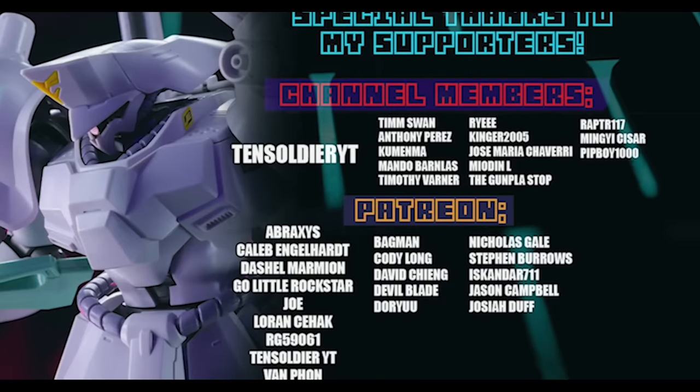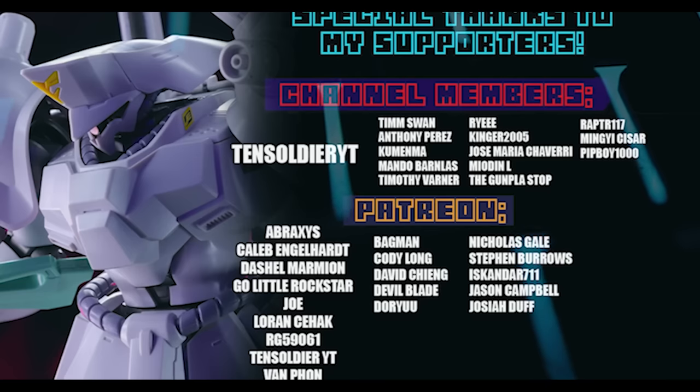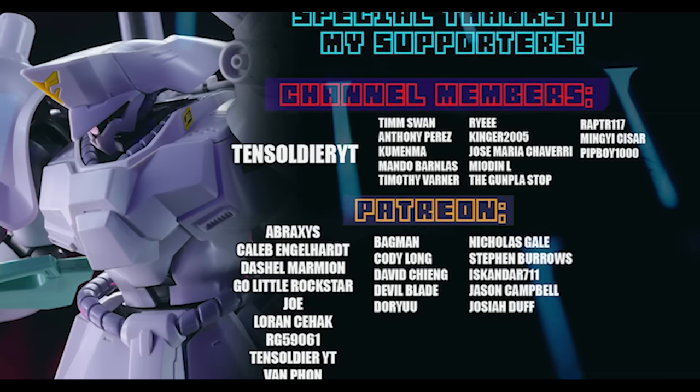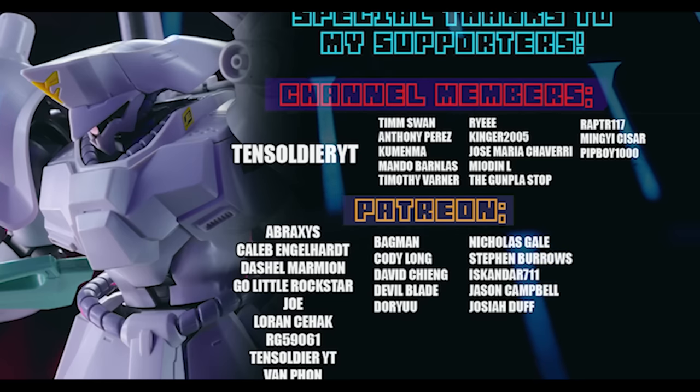As always, this video would not have been possible without each and every one of you who watches, and all the awesome people who help out through channel memberships and Patreon.